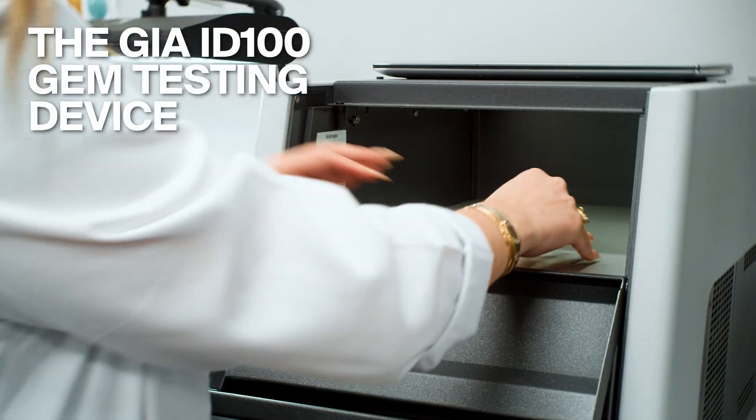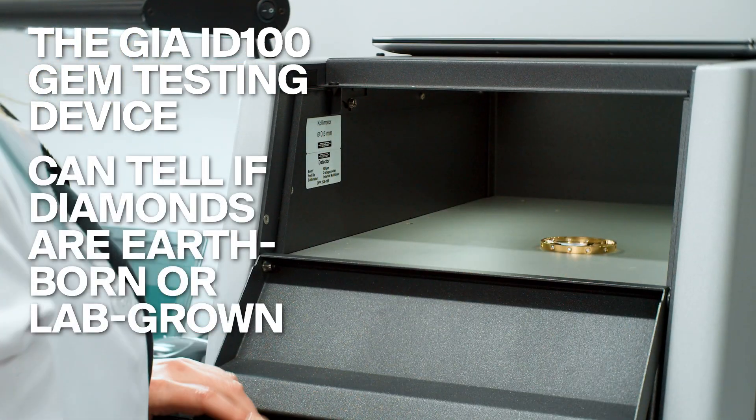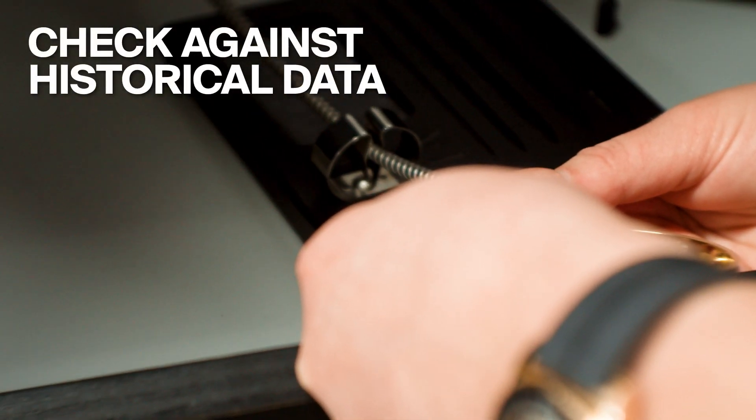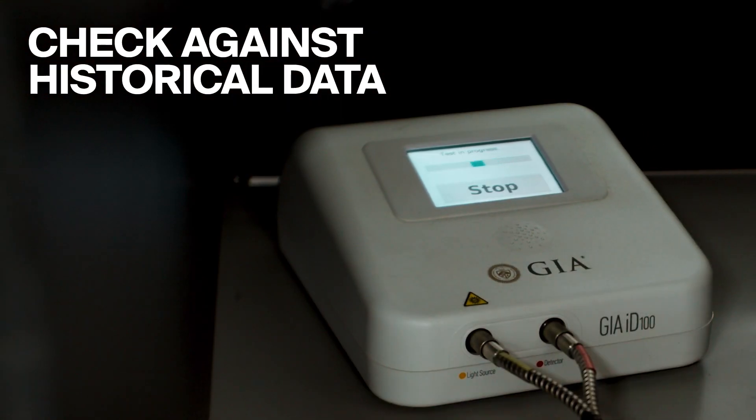I also test them in the ID100, which allows us to see whether the diamonds are lab-grown or earth-grown. Cartier's expectations are that these should be earth-grown. Next, I test the metal and all other materials in the piece to make sure it's up to Cartier brand standards. Over the years, we've collected data in proprietary databases which allow us to understand brand expectations against metal alloys and diamond quality standards.